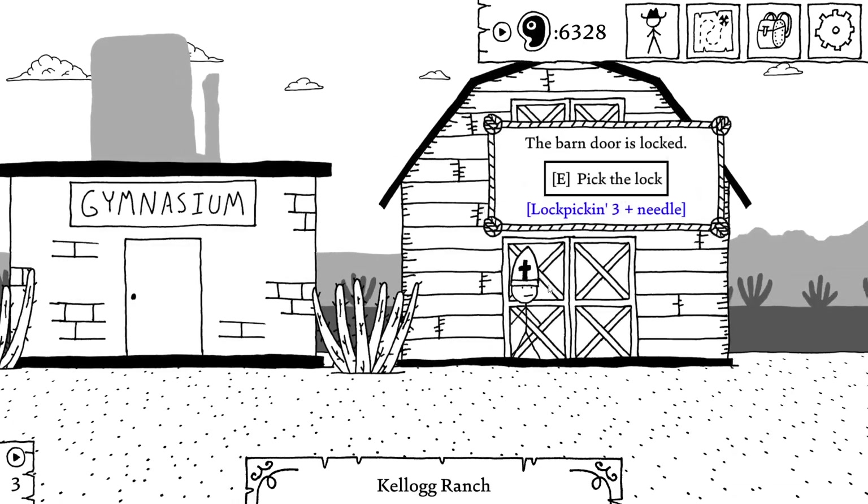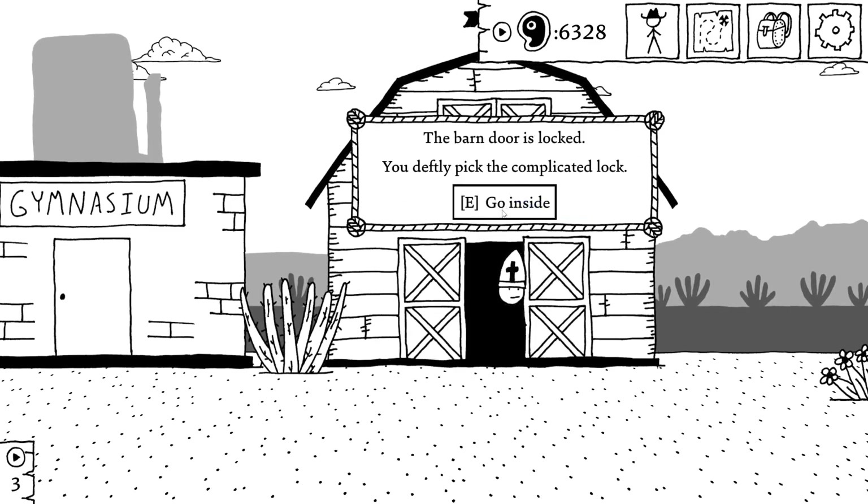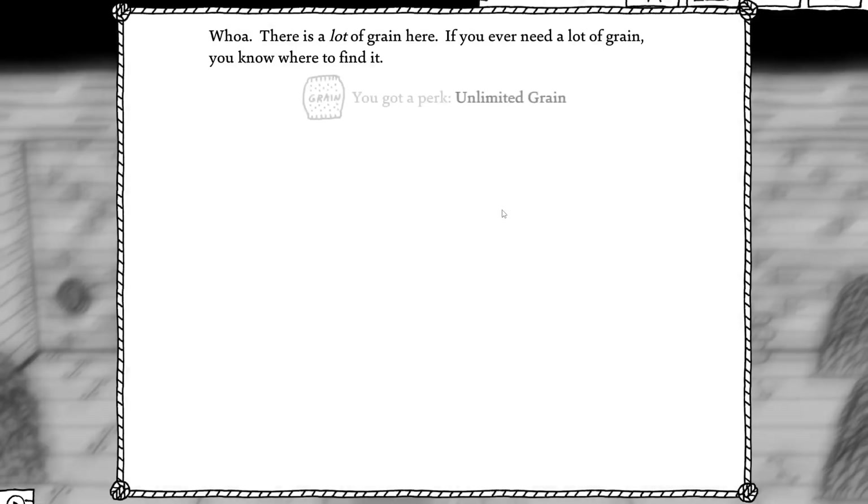Oh, here. Okay. Let's open the barn. If the barn door is locked, you'd definitely pick the complicated lock. Go inside.